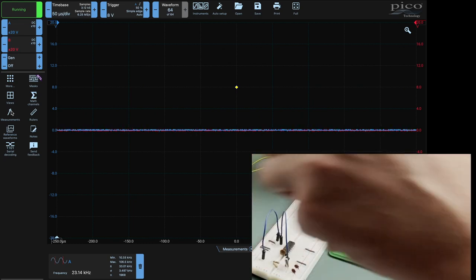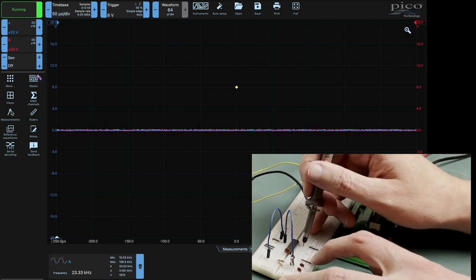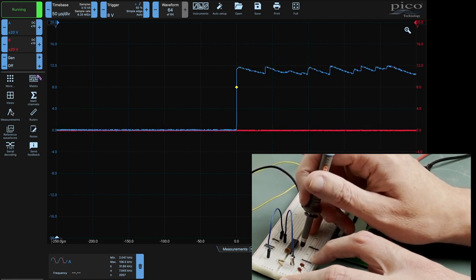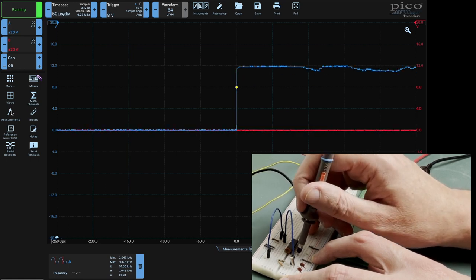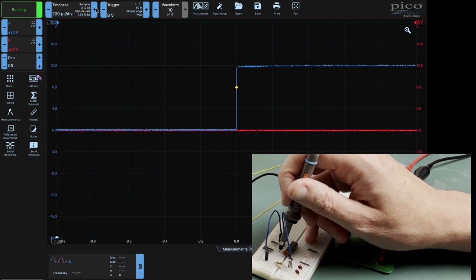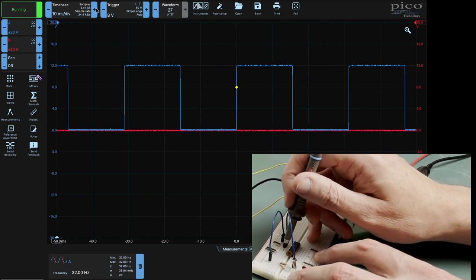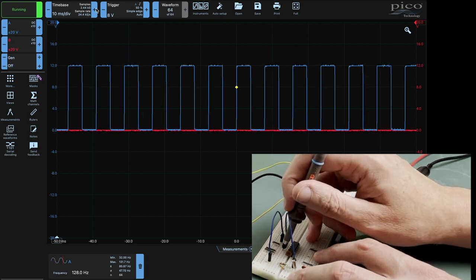Now what we could also do while we're here is just have a quick look at what's on these other pins. These are obviously much more slowed down because they're all coming off the frequency division stages. So we need to pull out the view on this scope. And there we go - we can see our signal, and that's a 32 hertz signal. The one next to it is a 128 hertz signal.